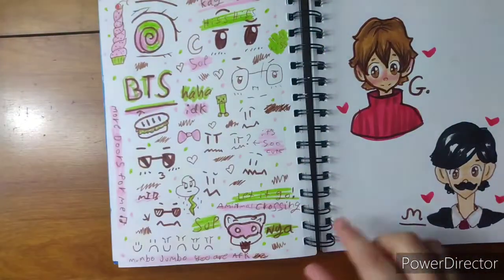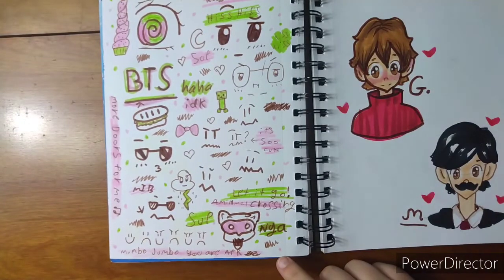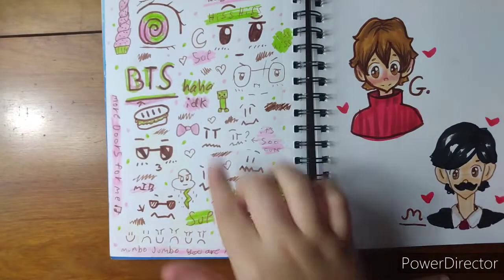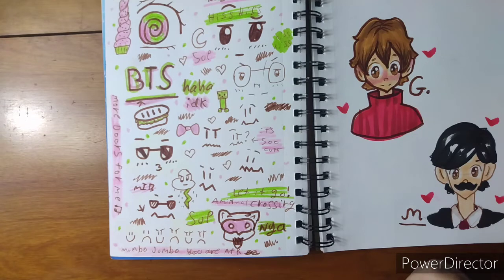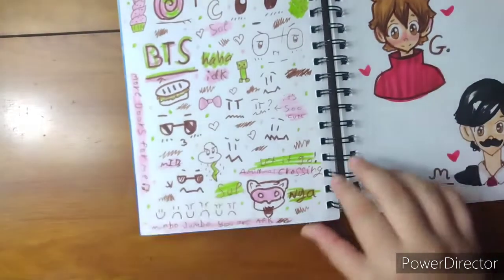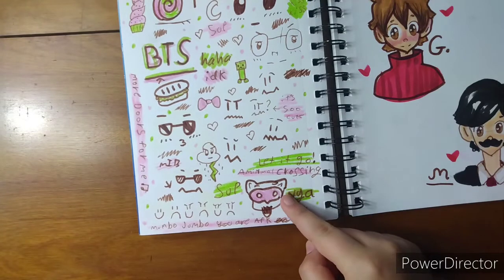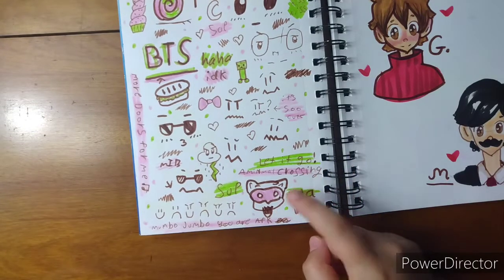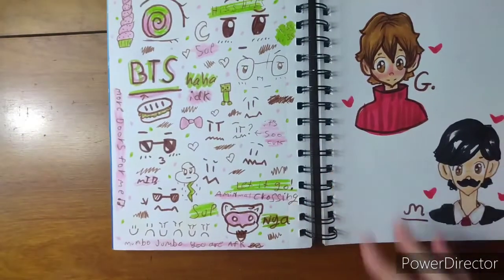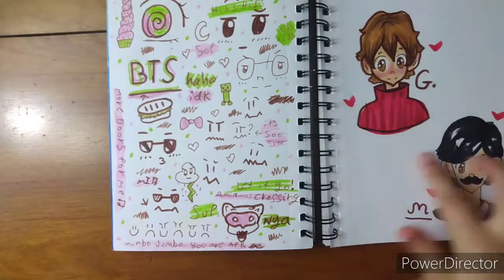Here was a doodle page I did — just a bunch of random stuff. Animal Crossing. This stands for bacon, tomato, and soup — it's a sandwich. Some random stuff. This is like a cat doing a Kahuna — Kahuna is an alpaca, my friend's alpaca, and he just opens his mouth randomly like this, so I decided to draw that. Here's Green and Mumbo from Hermitcraft, which is a Minecraft series on YouTube.